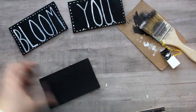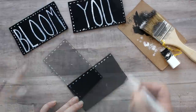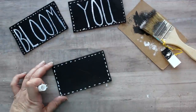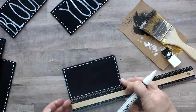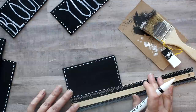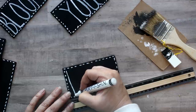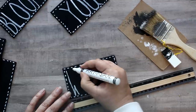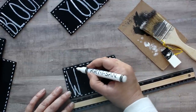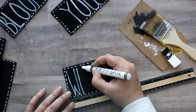I'd like to put the phrase 'Bloom Where You're Planted' — it's always been one of my favorite phrases. I'm going to give it a little bit of outlining with my white paint marker for some definition, and then I'll be doing that kind of Rae Dunn lettering. These pieces are five inches long and I have five letters in the next word 'WHERE,' so I'm basically making sure the lettering is done within the one-inch mark per letter.